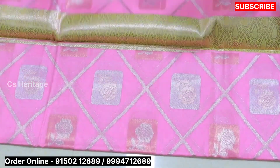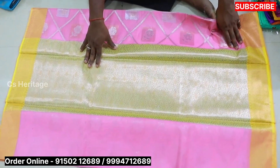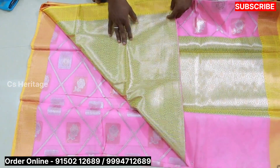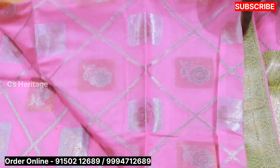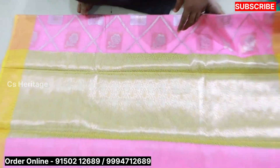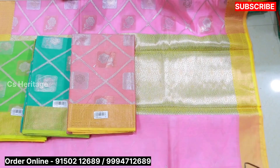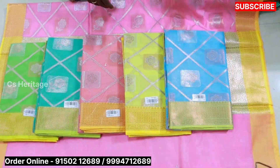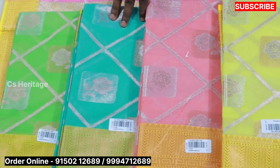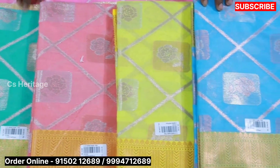We have a blouse with a contrast color. We have a fancy design and a fancy color. We use copper and silver threading. We have a fancy color combination. We also have a gold version — this is $1350.